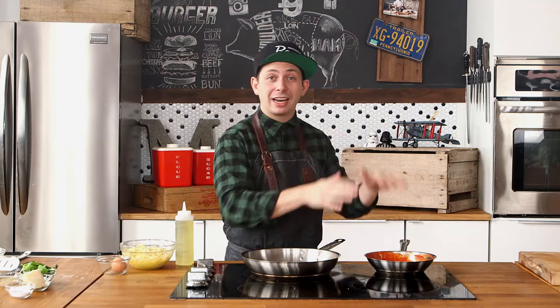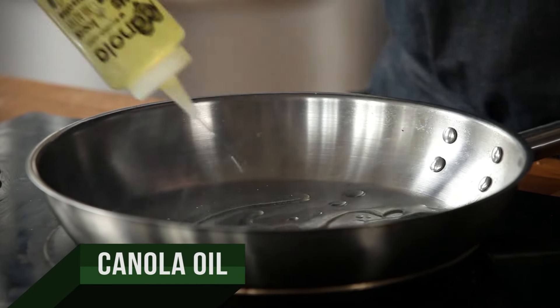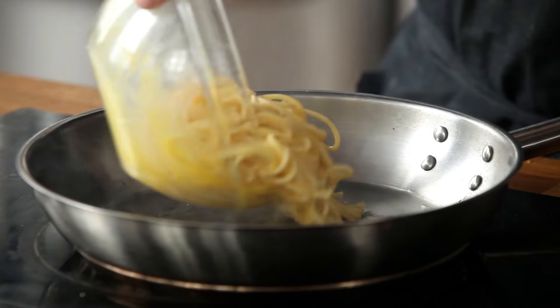Now that we have the pizza sauce cooking down, it's time to make the crust for our fripazza. We're going to get oil in this hot, oven-ready pan, and then we're going to take our pasta-egg mixture and brown it off.